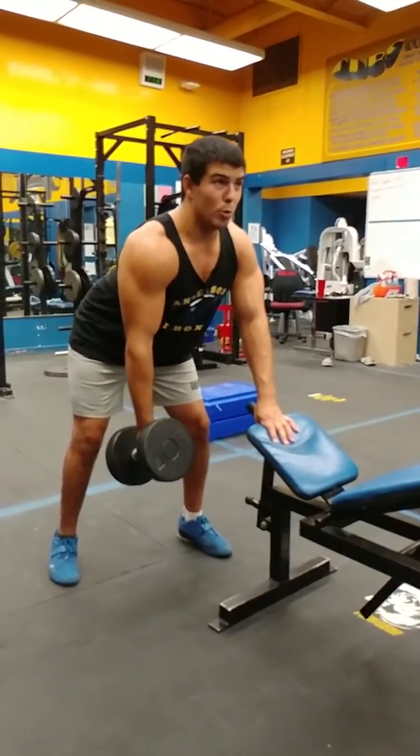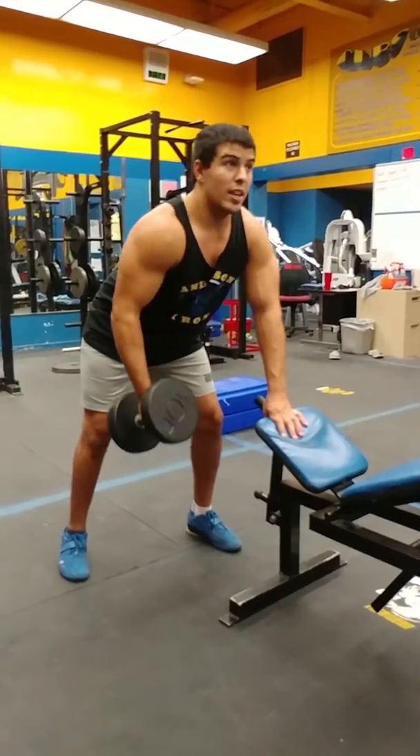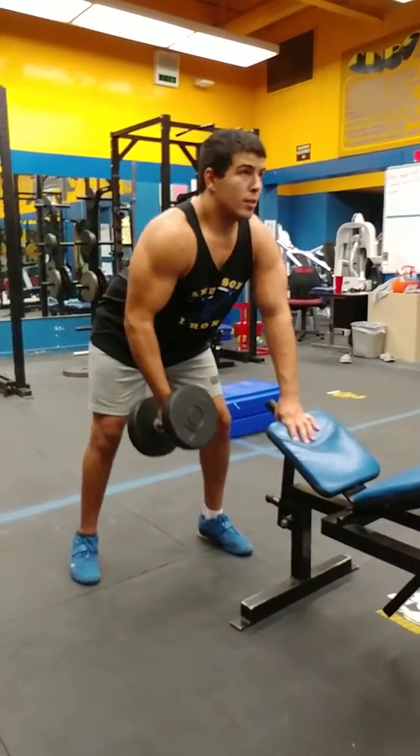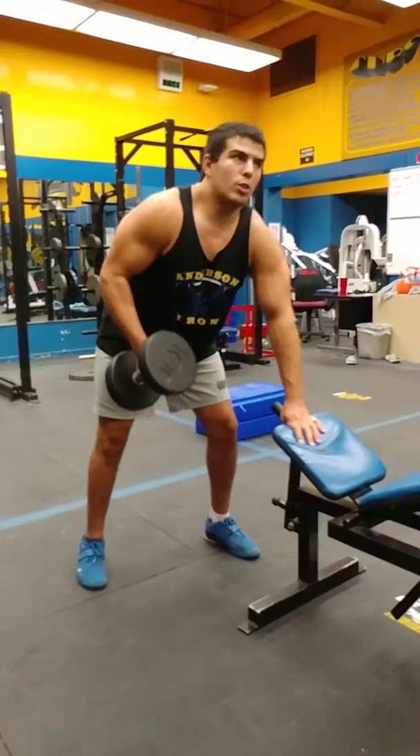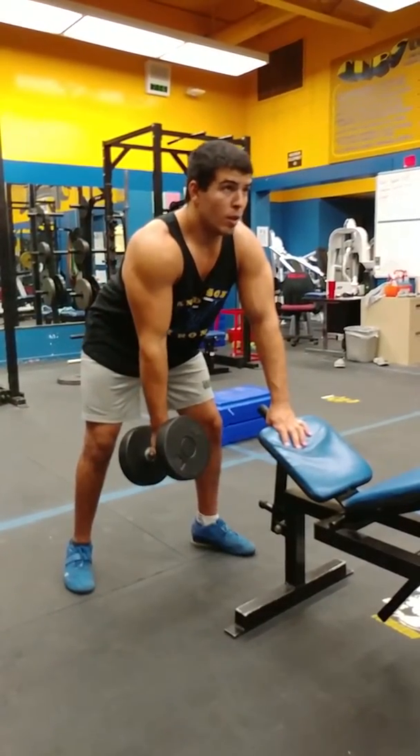Doing it this way is going to allow us to throw a little more oblique at the top — you can see — and just get another angle. Your oblique is your abdominal muscle on the side of your body.